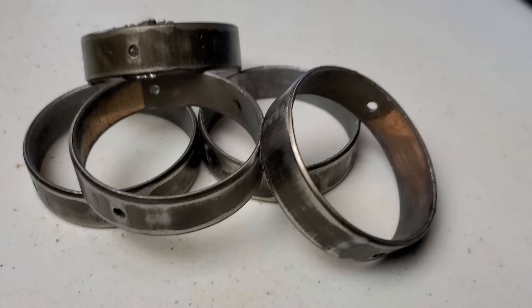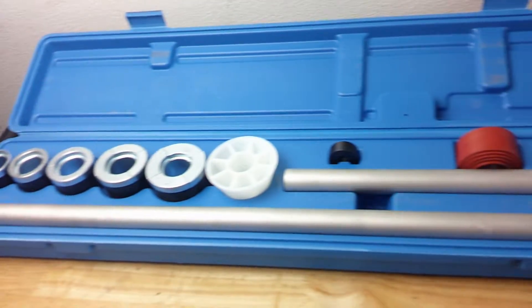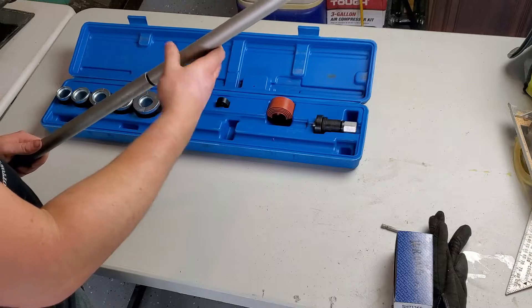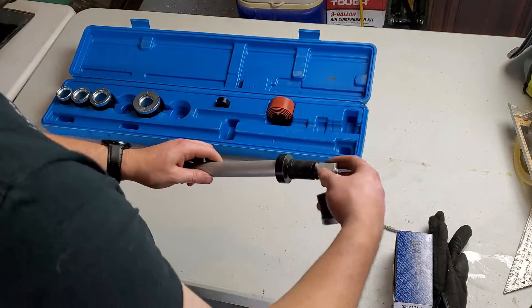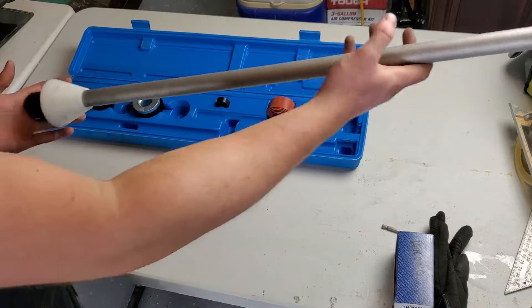For the installation I used a cheapo bearing installation kit that utilizes a collet-style bushing instead of the solid type for specific bearing sizes that you'll see in more expensive kits. Aside from my one foul-up, which was more operator error than anything, the cheapo kit worked just fine. To use this style of kit, simply assemble the rod to whatever length you need to reach the bearing being installed and then thread the collet onto the end.